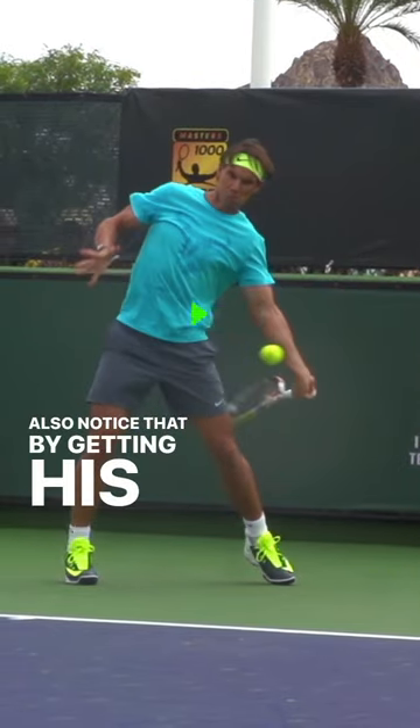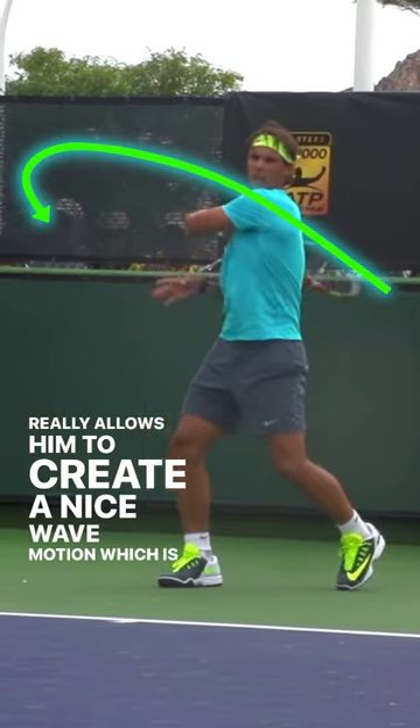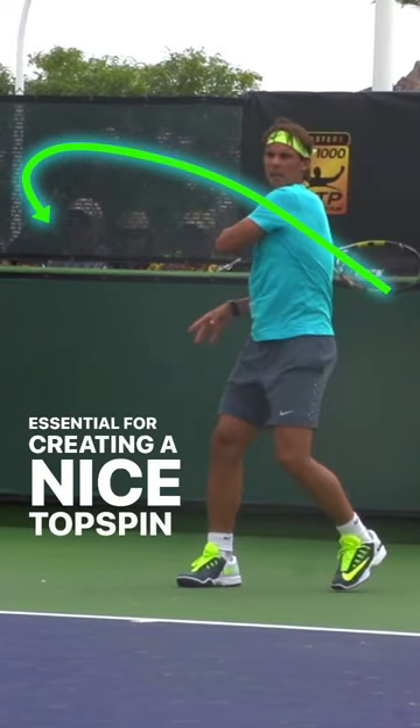Also notice that by getting his elbow further away, that really allows him to create a nice wave motion, which is essential for creating a nice topspin ball.